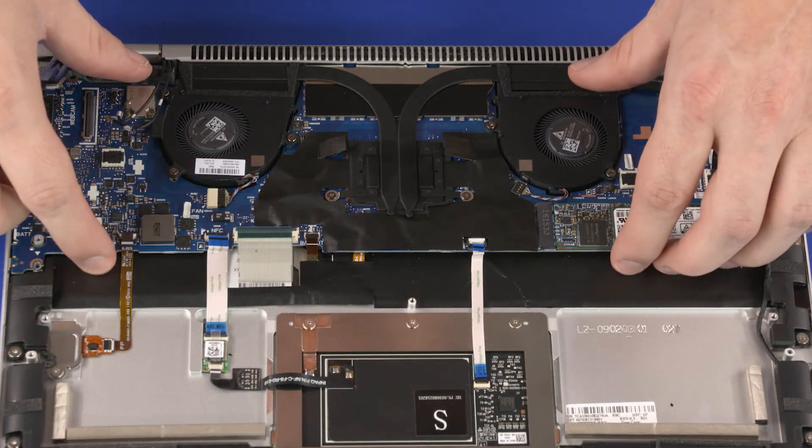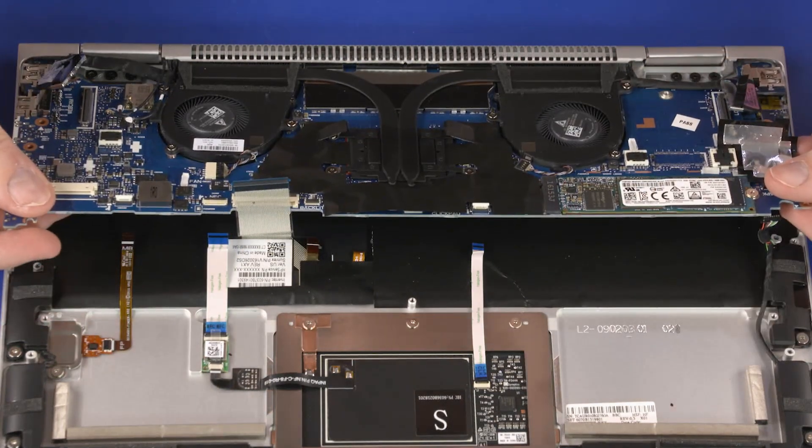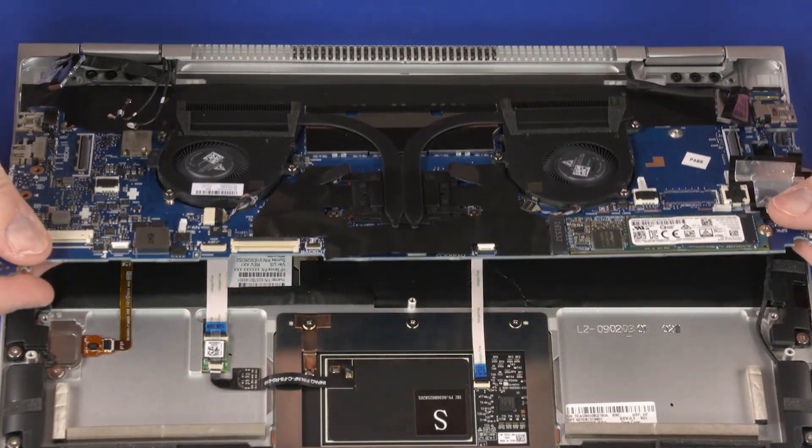Carefully lift the front edge of the motherboard off of the alignment pins and slide the rear edge out from under the lip on the top cover. Remove the motherboard.